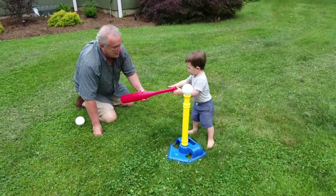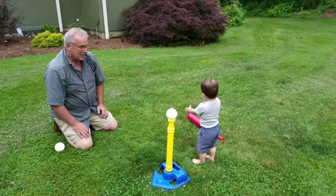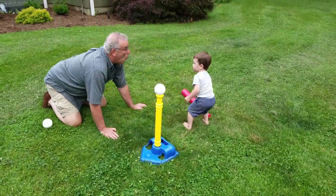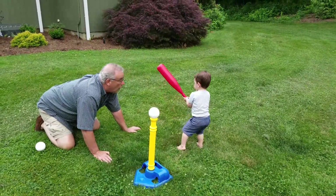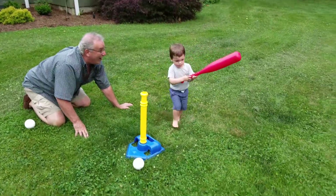Here's the bat. Three, two, one. Two, one, two, three. Hit the ball. Good. Good job.